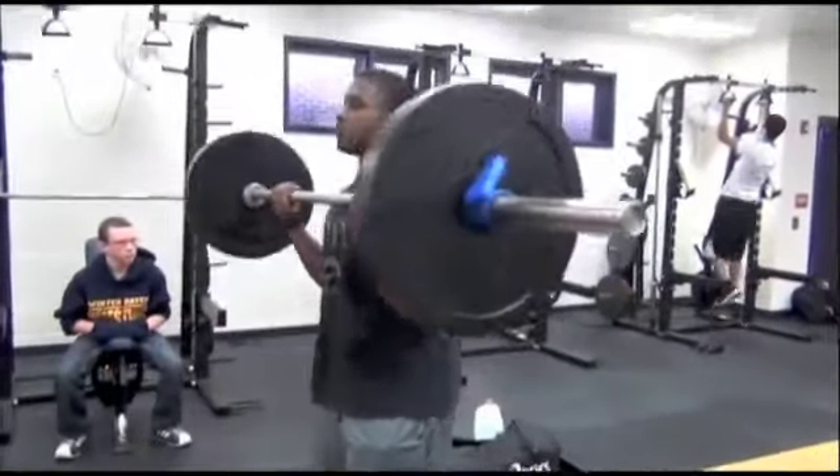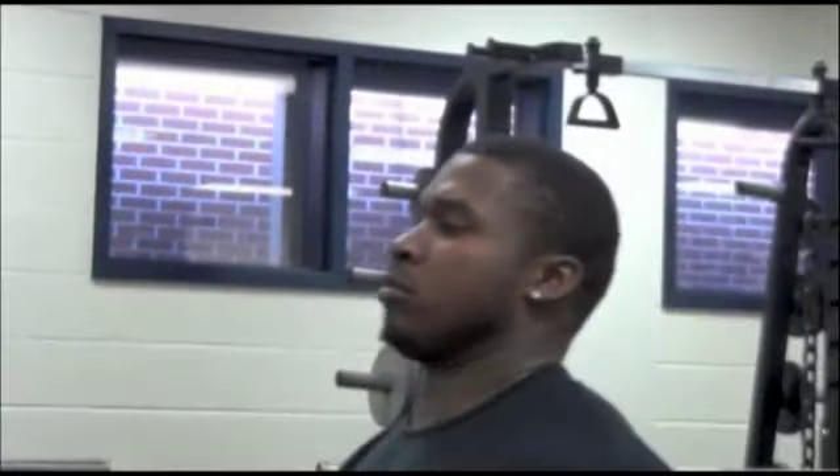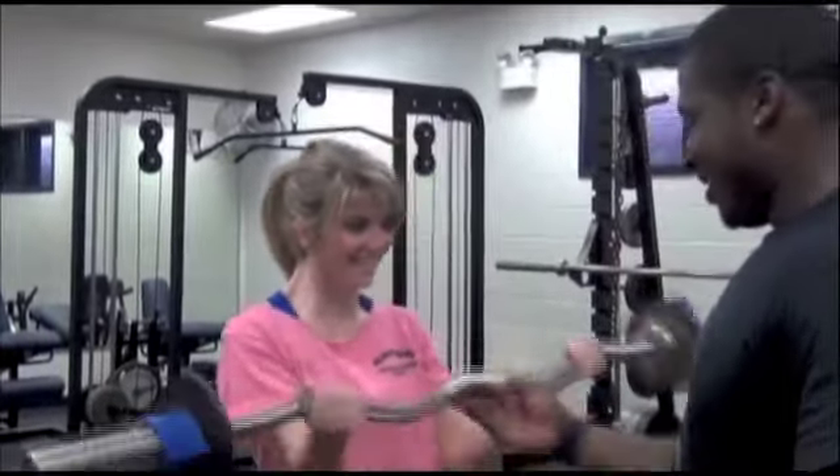What are some of the keys to your workout? Just doing each set with perfect reps — that's how you get good definition in your arms and legs and everything else. Perfect reps. The curls get your biceps good so you can hold the ball high and tight.